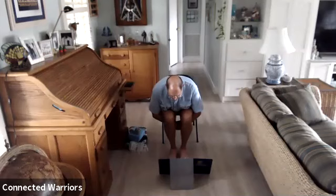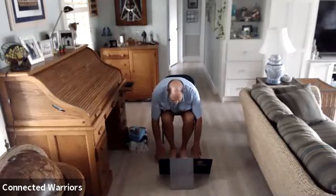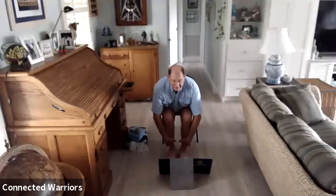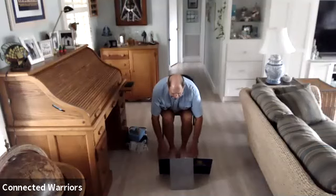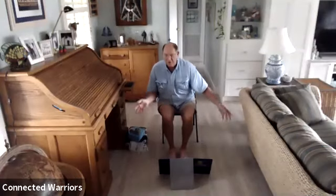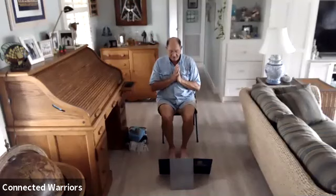Two more breaths, then one more. Exhale and lower those hands to the floor. Inhale for a halfway lift — bring your hands to those shins, look up. Exhale and fold. Inhale and sweep those arms all the way up, bring them back to your heart center, then lower them down.